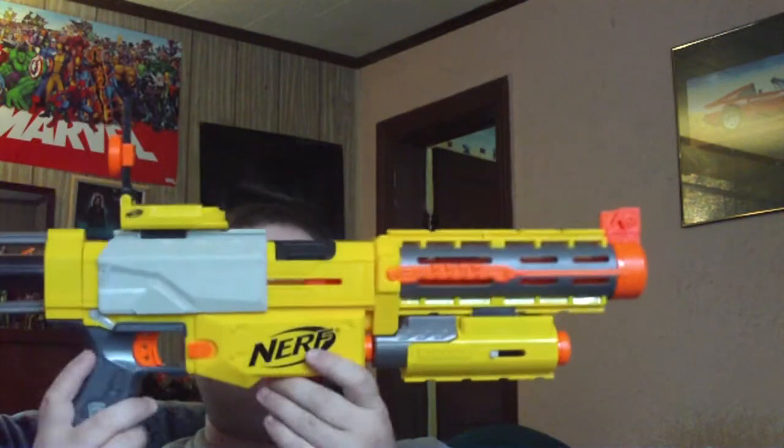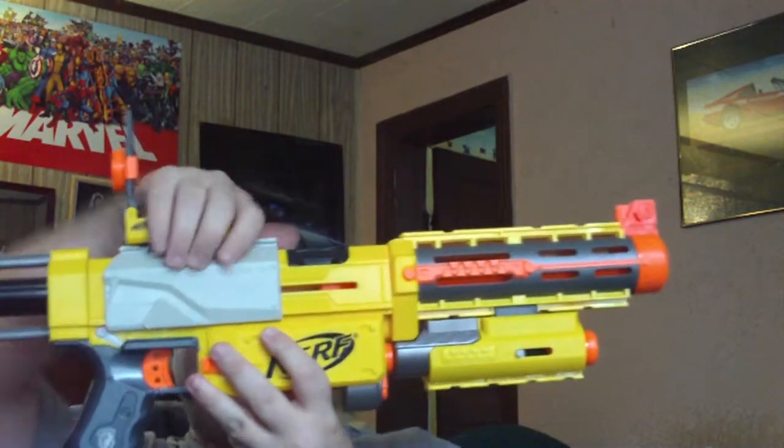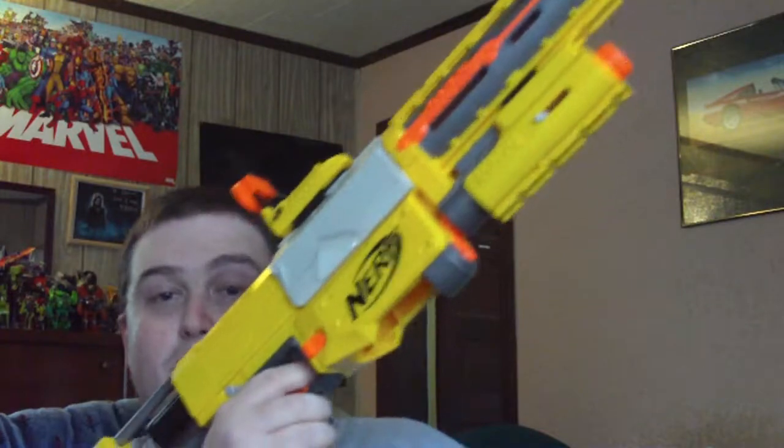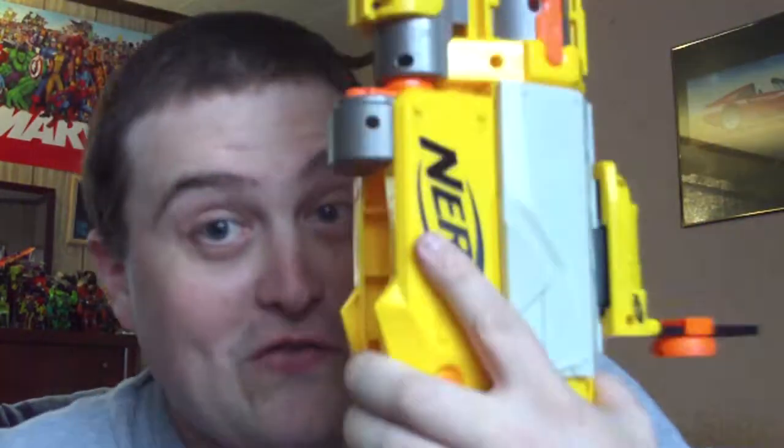So Simon, as soon as I get everything together to send it to you, this is the Recon CS6 Nerf Blaster that you're getting. I hope you enjoy. This has been Cybertron X with a Nerf Gun. Till all are one — farewell.